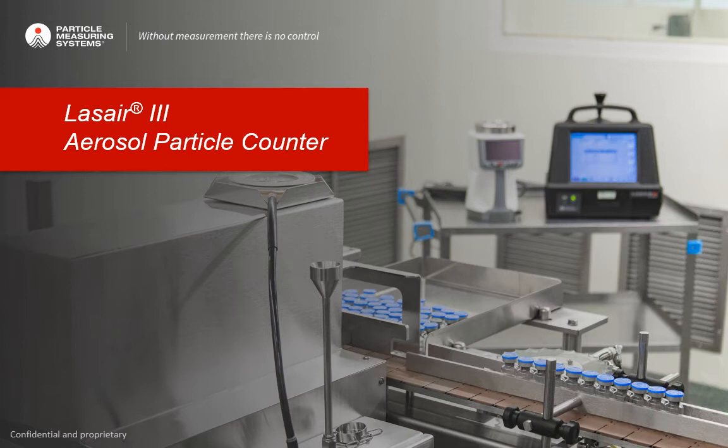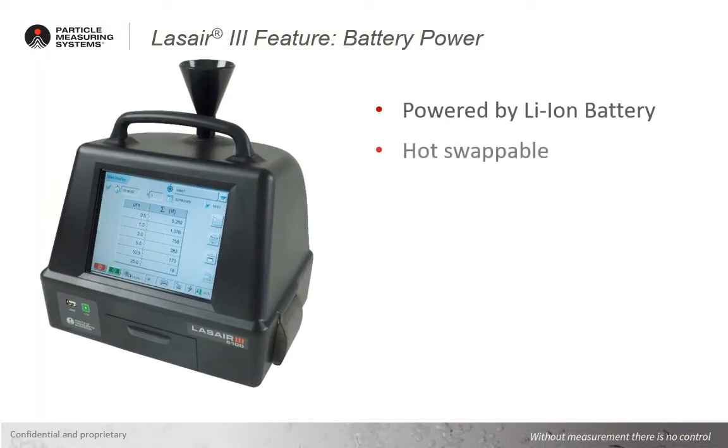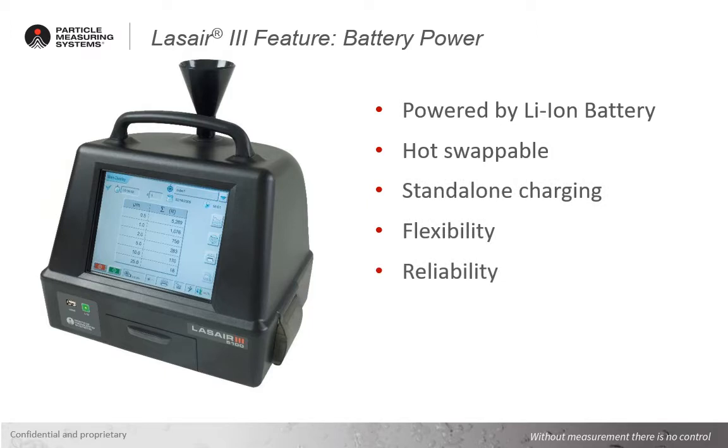Hello, today we're going to look over another feature of the LASER3 aerosol particle counter. This feature will cover the hardware that makes the LASER3 one of the most reliable portable particle counters out there. That's lithium-ion battery power. We'll learn more about the lithium-ion battery features, including the ability to hot-swap the batteries, and how they can be coupled with a stand-alone charger to allow additional flexibility in sampling locations.